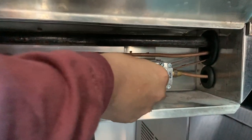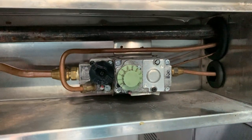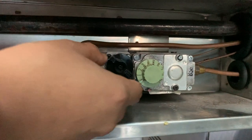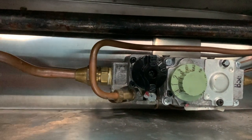This green button right here indicates the level of the flame once we fully turn on the burners of the steam table. Once the pilot is actually on, you're gonna switch this over to the on position and the main burners will turn on.